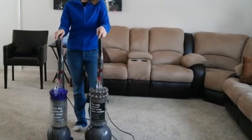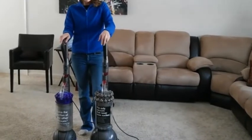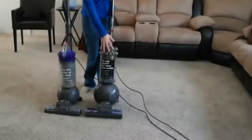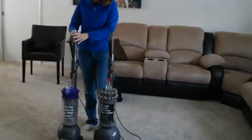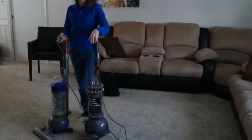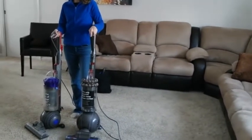Hi everyone, this is Taysom from Too Wired or Too Tired, and I've been given the opportunity to review the Dyson Cinetic Big Ball Animal and Allergy Vacuum. This is the vacuum here, and I thought it would be fun to put it to the test. We have a Dyson DC-65 Animal Ball back here, and I'm going to run it really quick across the floor and then run the Dyson Cinetic Animal and Allergy Big Ball Vacuum so we can see the difference.